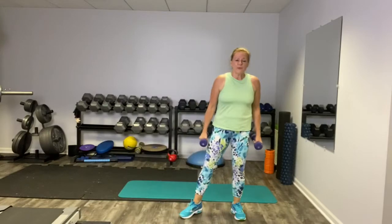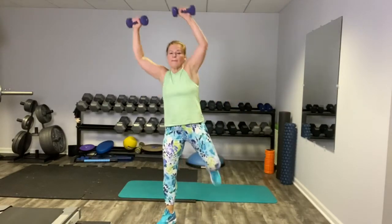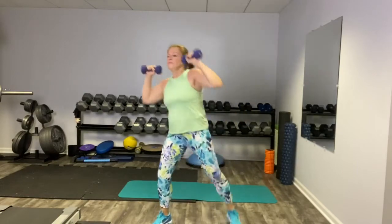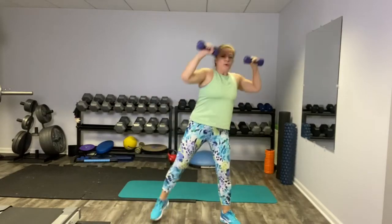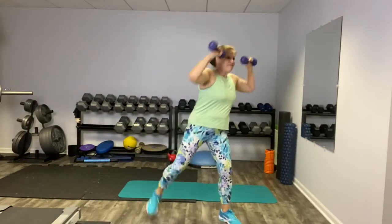We're going to start with an overhead press with a butt kick and it goes like this — press up when you kick, out to each side. It gives you a nice shoulder workout, which is one of my favorites.